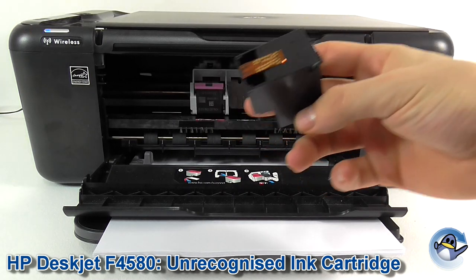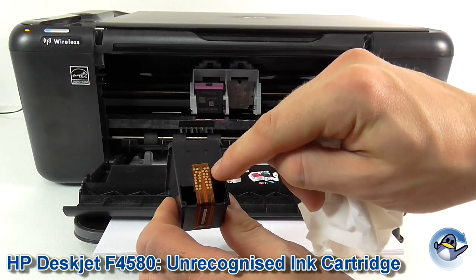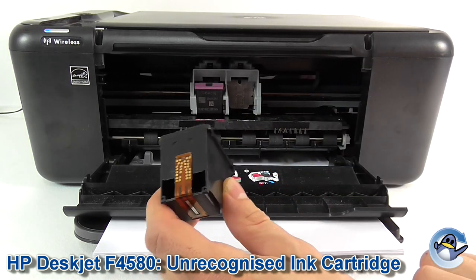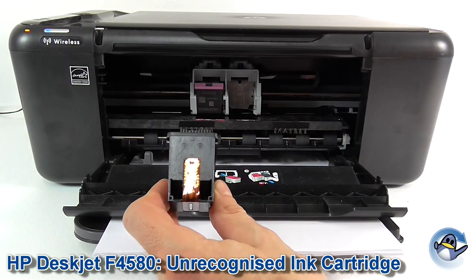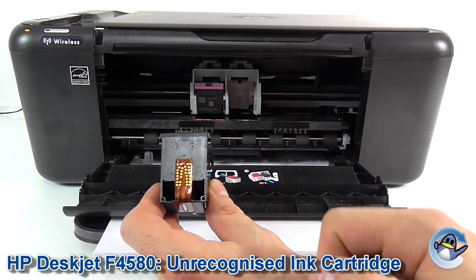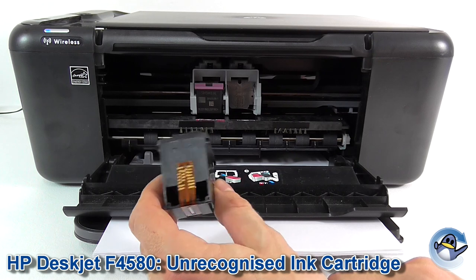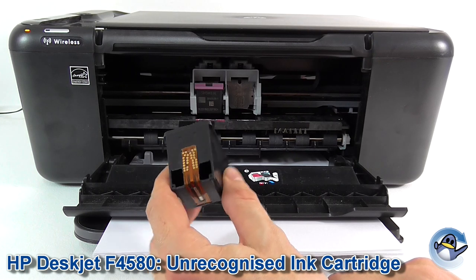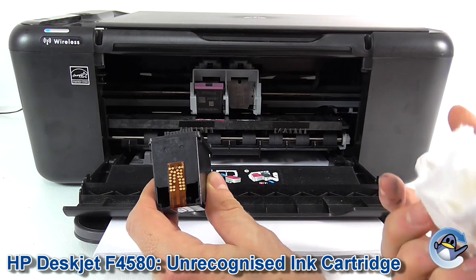Now what we're looking for on the front of the cartridge is this little metallic strip with some gold contacts on it. That's the printer's only electronic point of contact — that's all the printer looks at when it's trying to recognise a cartridge. So if it's not being recognised, the contacts are either damaged or obscured by natural oils, dirt, ink, anything really. Even if you can't see something there, it doesn't mean it hasn't oxidised slightly.